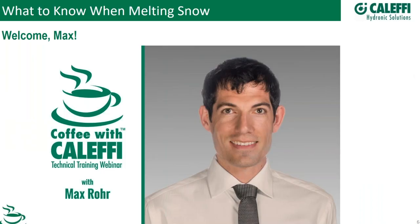I taught him everything I know about hydronics, but after watching this, obviously I didn't teach him everything he knows because I learned a lot watching this. I hope everybody else does too. I'm proud to introduce my son Max to take it away and teach us something. Thanks, Max.